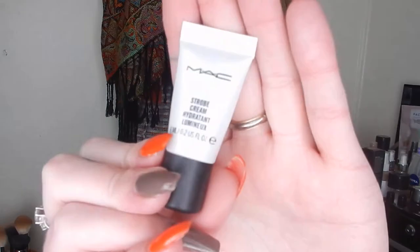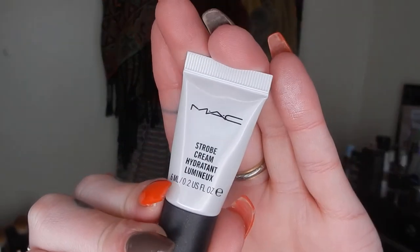The other one from MAC was the Strobe Cream in Pink Light. I liked this, though I don't think it did a great deal to be completely honest — I don't think it was very illuminating under my foundation. But again, it was nice to give something a go without purchasing the full size, so that was good.